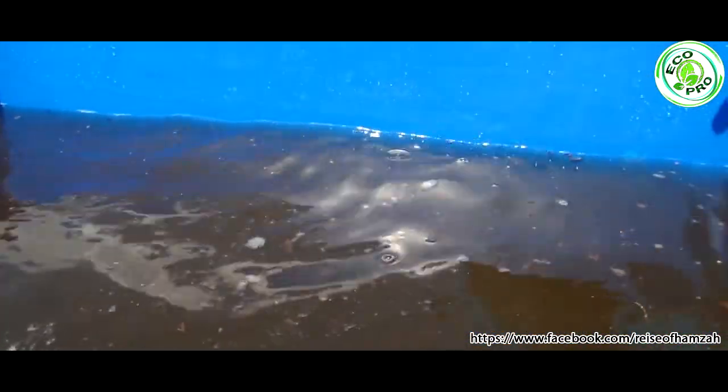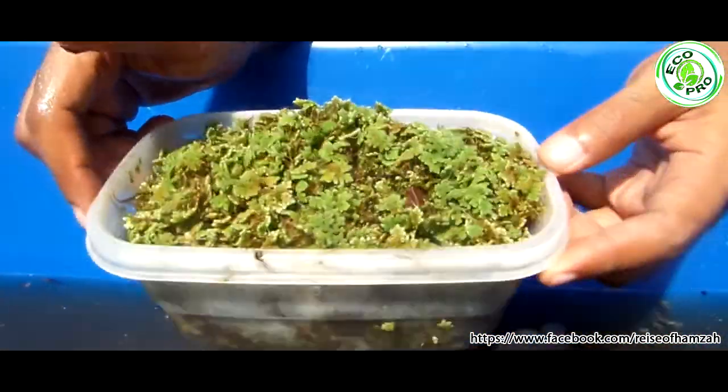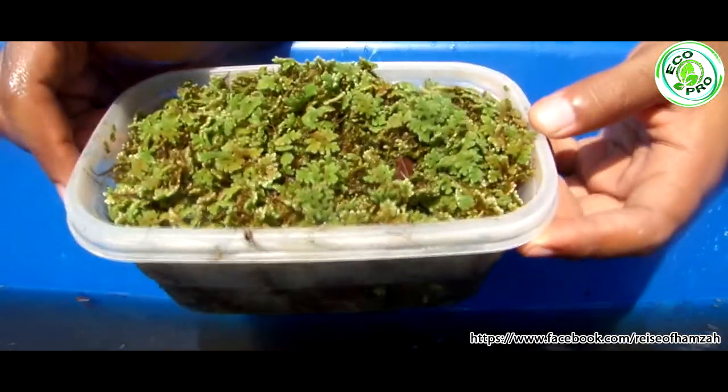Lastly, we take maybe 200 or 300 grams of azolla and then we sprinkle it into our container like this.